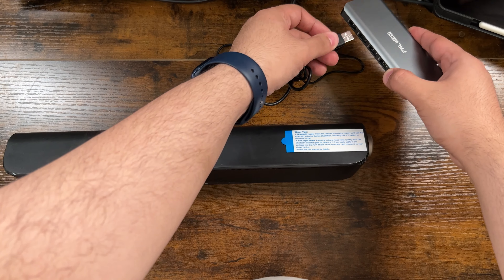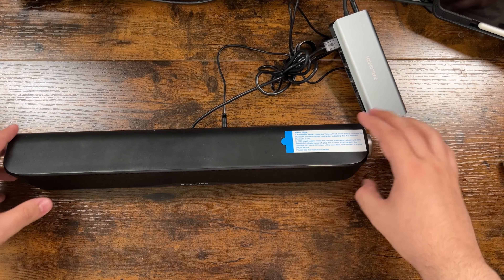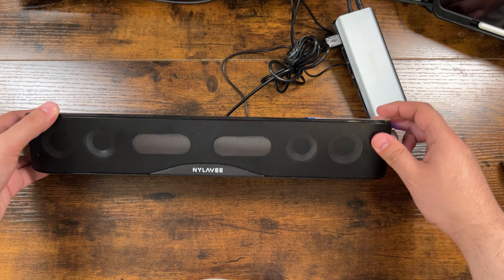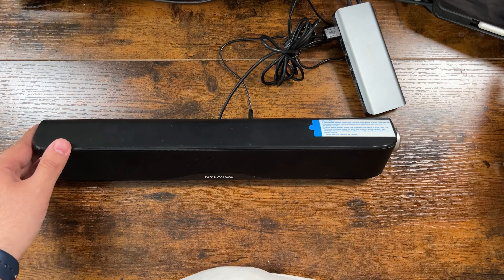Because there is no indication of how loud or low the volume is, the speaker will make a beeping noise when you reach the max volume. It can be a very loud beeping noise, so you have to be careful when using the speaker at night.